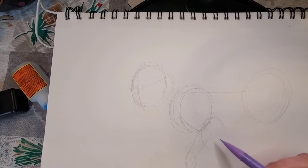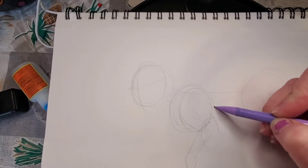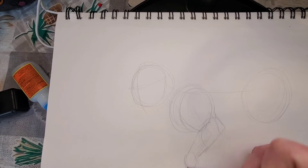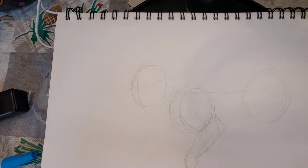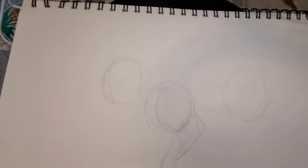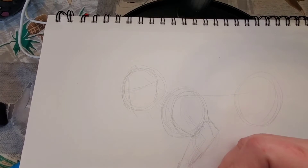Do you guys have a favorite cat, favorite animal? I love the tiger. Tigers are my favorite — they're just so beautiful. You can actually use these lessons on any other animal in particular. If you want to draw a dog, you can. Dogs are just like cats. They all have circles.